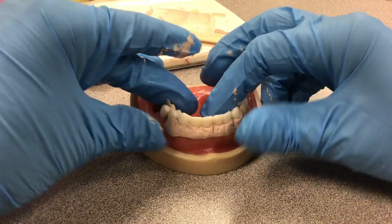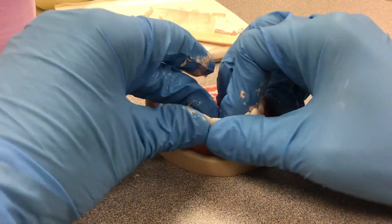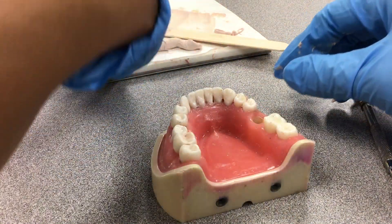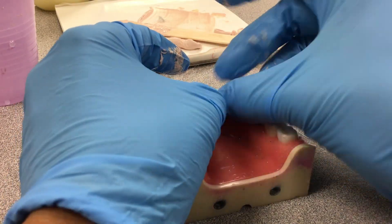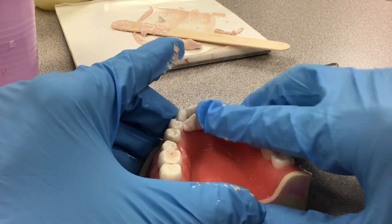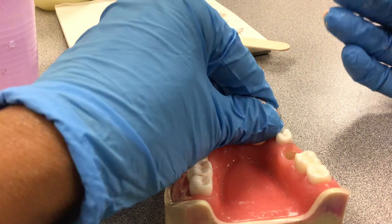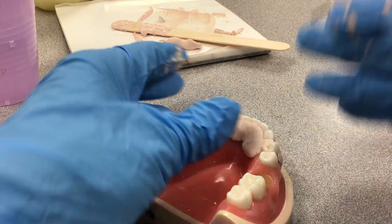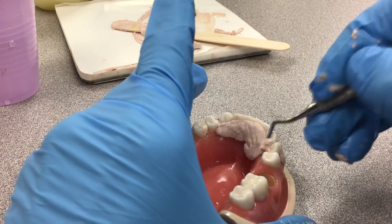It looks pretty good. With your fingers, water it and press it down. Then you're going to do the lingual — get the same little piece and put it on the lingual. Again, use your finger. You don't want it too high up and you don't want too much pressure, but it's supposed to interlock somehow — it needs to press together so it can interlock. This is too much up here; you don't want it on the occlusals or anything like that.